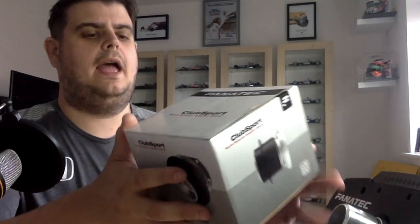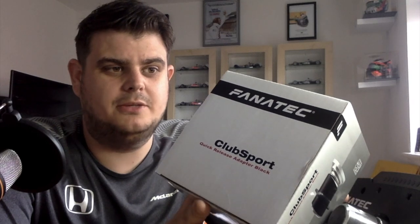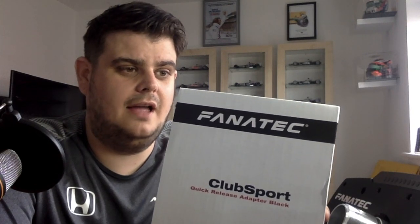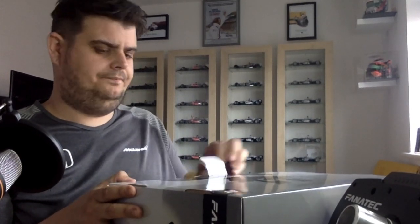We also have a quick release hub here — you'll see what this is for in a minute. When I put it all together I might as well do a video on how to assemble it, as I have no clue how to do it right now.